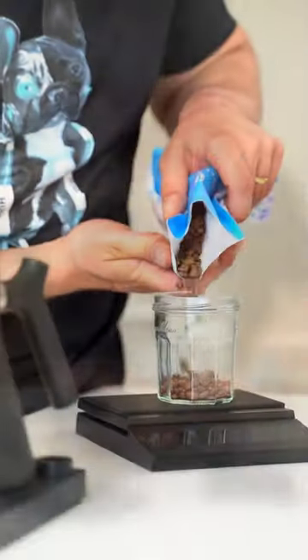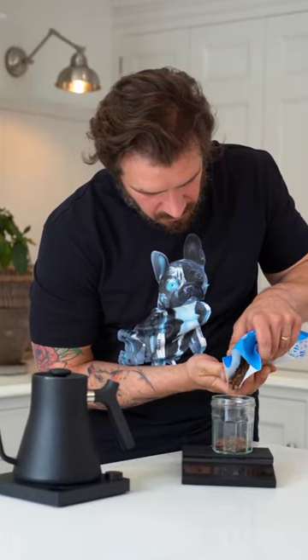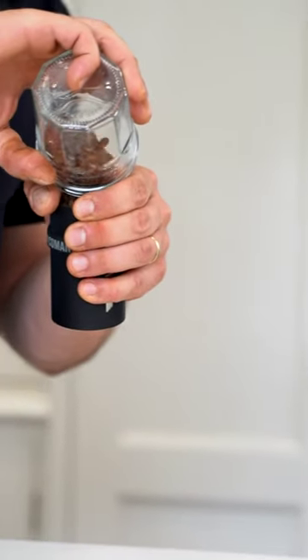Hi guys, Nico here from Belen Coffee. Today I'll be brewing another exciting fermentation. I'll be using V60 and making a brew for two. This coffee comes from Helena Luz and it's a Castillo variety.